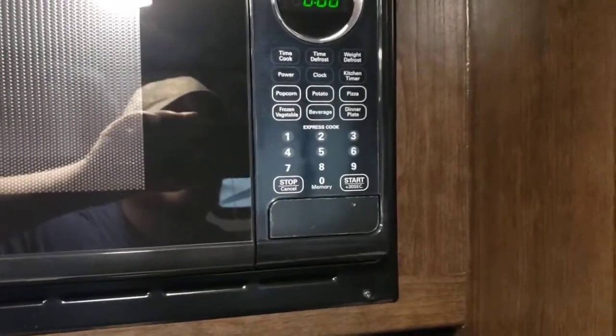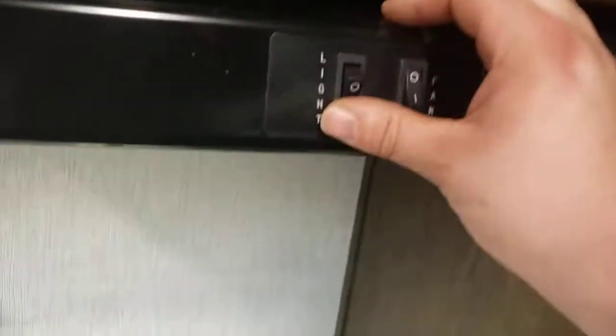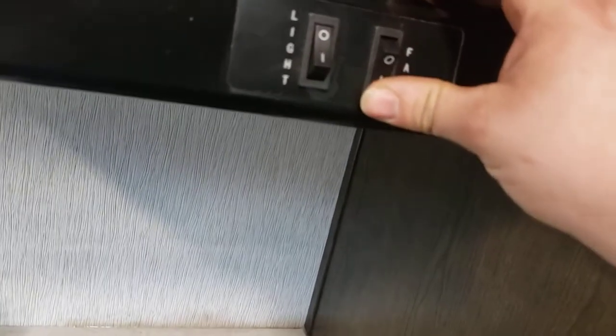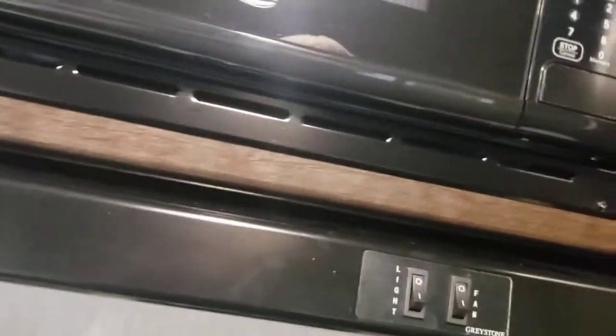Microwave works just like your standard household microwave — it's only going to work when you're plugged in. Range vent: you have your light and your fan — it takes a little while to kick on. Make sure if you're using that, you have the flap open on the outside.